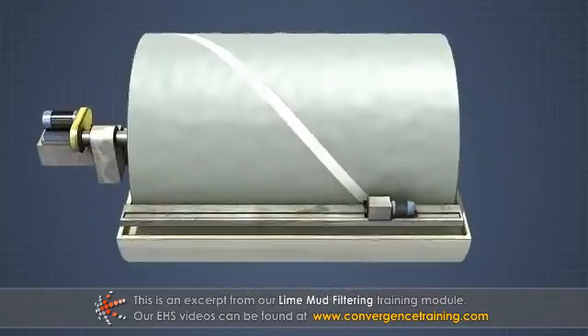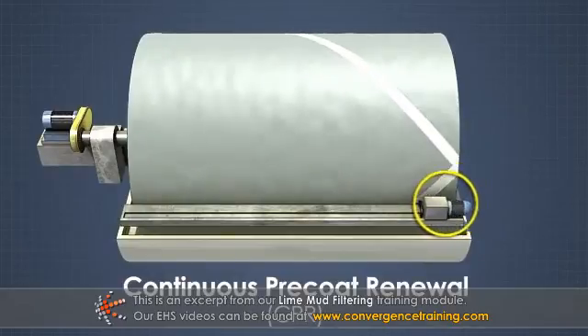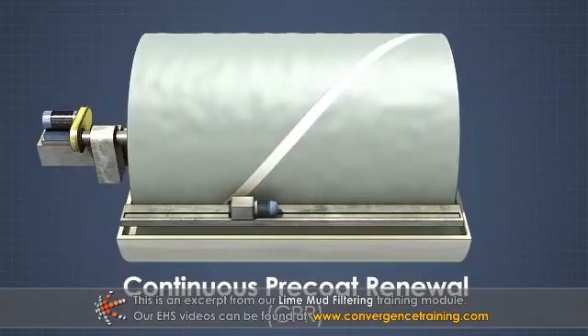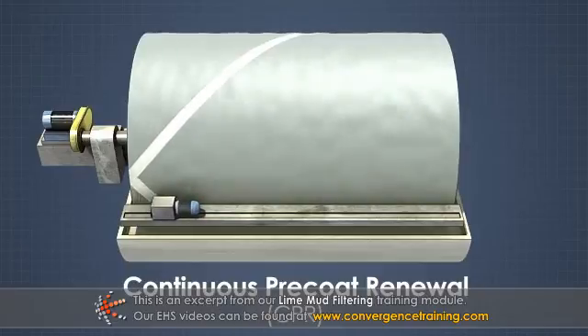The last method to remove small particles is to use a continuous pre-coat renewal, or CPR, process. A CPR is a high-pressure nozzle that travels across the face of the drum on the side where mud is lifted out of the vat.